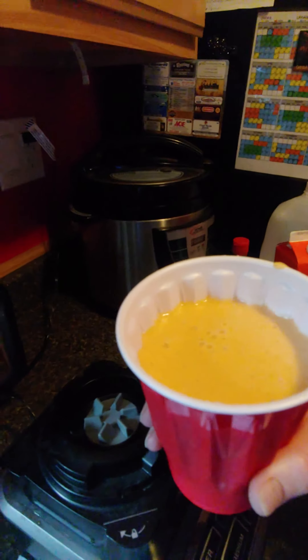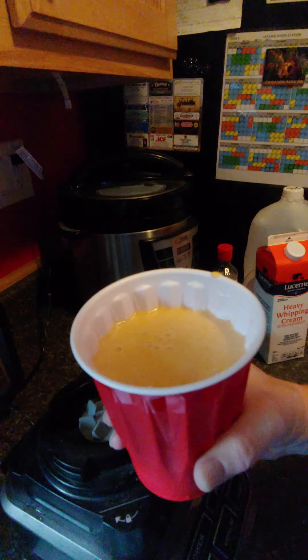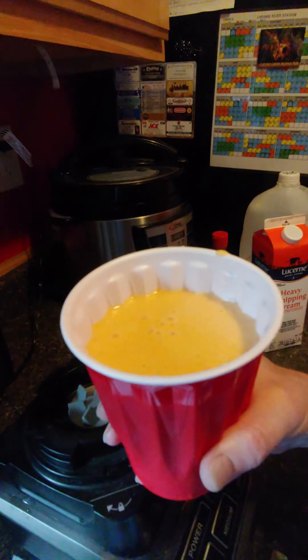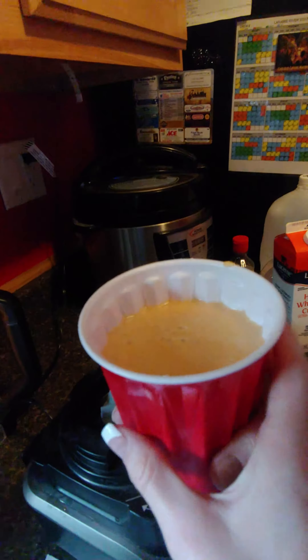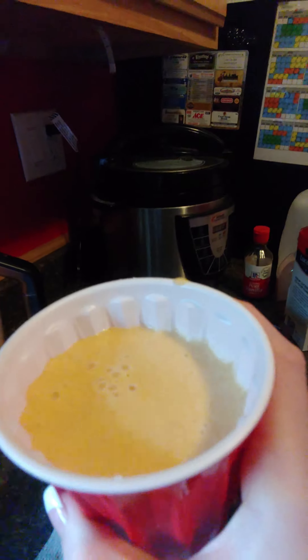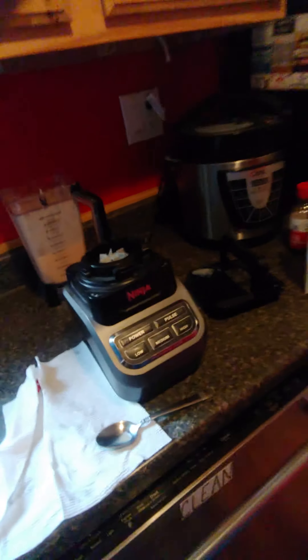We've added some milk, and now she's putting in some ice as well. We're going to blend that up and add the other ingredients. We're also going to add some agave nectar for a little extra sweetness, because these peaches weren't the best. We'll blend it up and see how it looks.